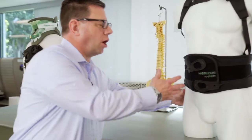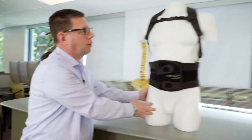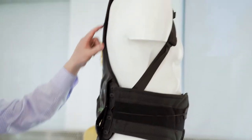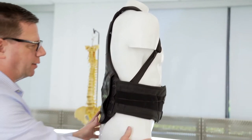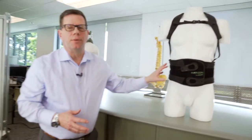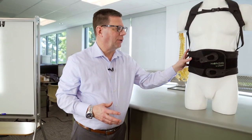The 456 is also a TLSO, or thoracolumbosacral orthosis, but it has backpack-style straps connected to the posterior panel. This is appropriate for compression fractures, but also when the patient can't handle or is not compliant with the larger, more rigid 464-style TLSO.